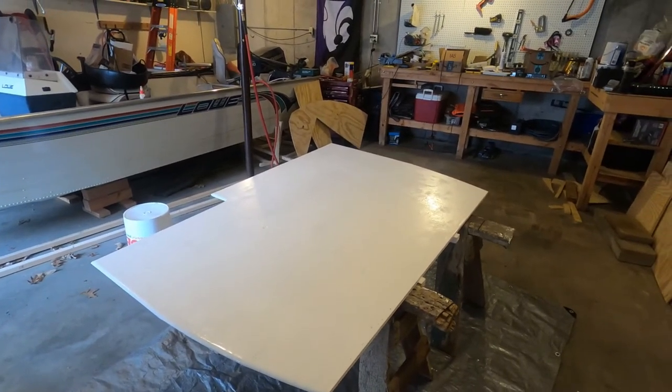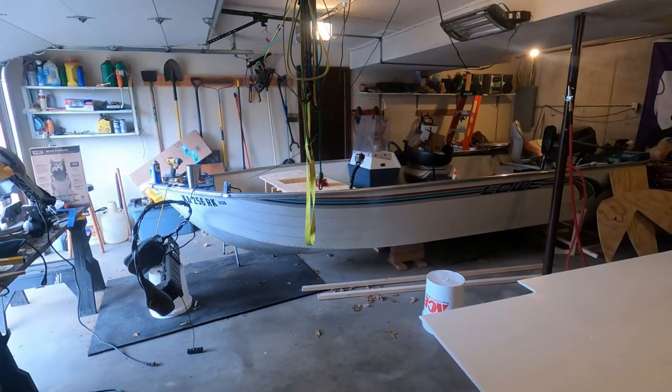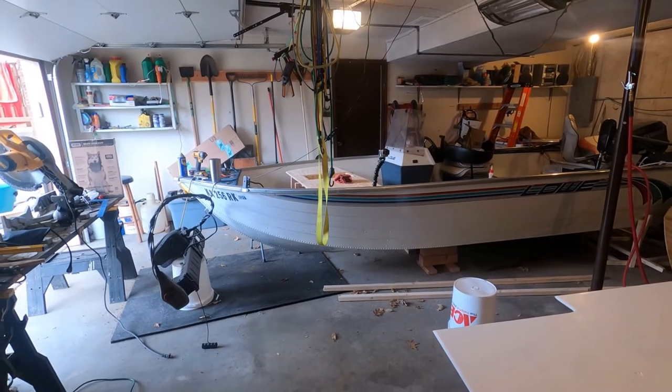I'm going to put another coat on here in a little bit. For now, I'm going to go into the boat and paint the main support brackets. So let's get that going.